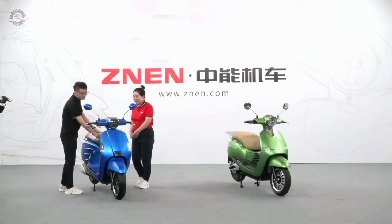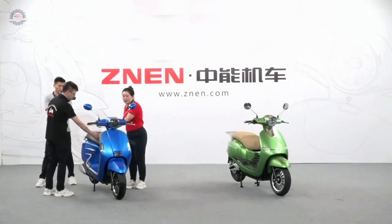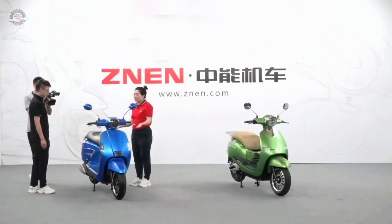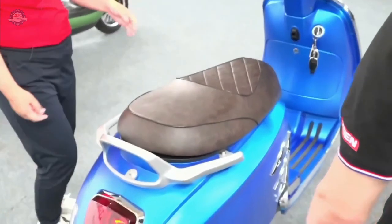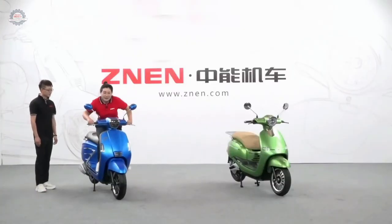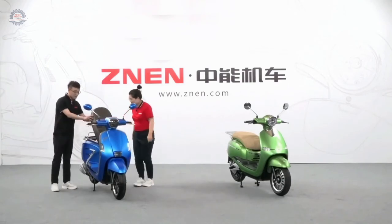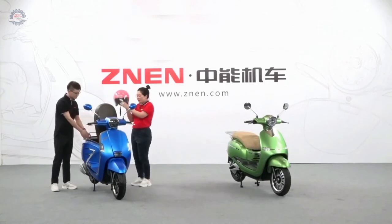The lock has an anti-theft function, making it much safer to use — a very good design. Let's have a look at the seat. The design is very classic, and the cushion is not too soft and not too hard. It's so comfortable! The cargo box is very big — a full-face helmet can fit inside. Big space.